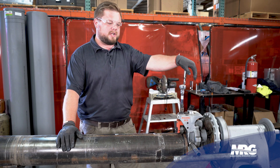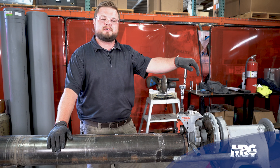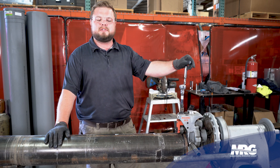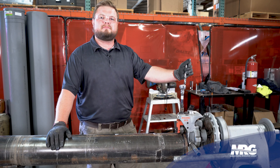I'm Graham Soce. Thanks for watching another episode of Mechanical Pros. We have a lot more videos coming. If you have any questions, please leave them down in the comments section below. And also please remember to like, share, and subscribe. Thank you.